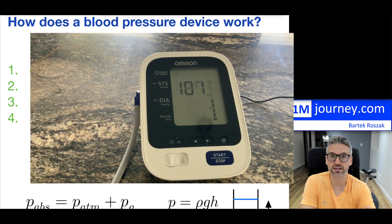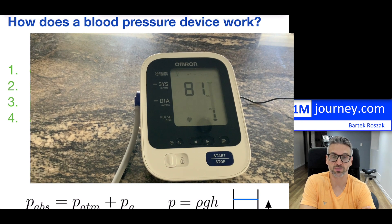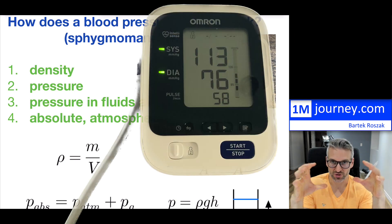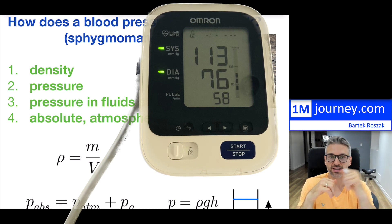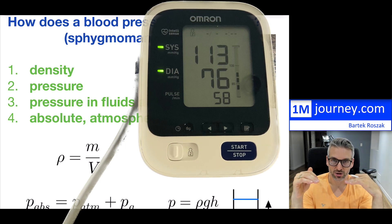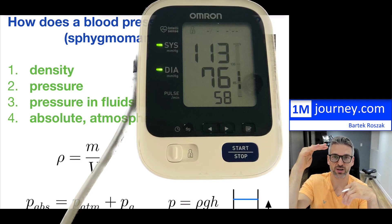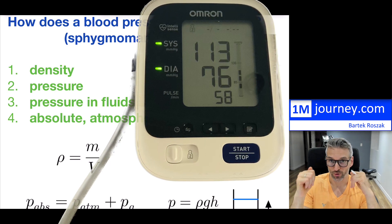The systolic one is really the maximum pressure that is present, and that maximum pressure occurs when the heart actually pumps out and extracts the blood — it's the full force that is happening. It's the highest blood pressure. And then your diastolic is the lower blood pressure. We're interested in the highest one, systolic, and the lowest one, which is diastolic.